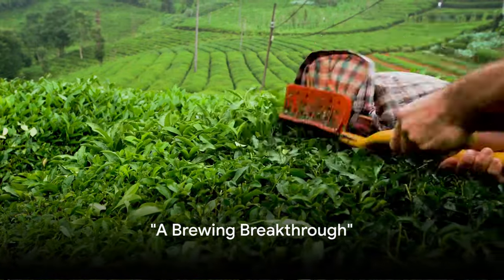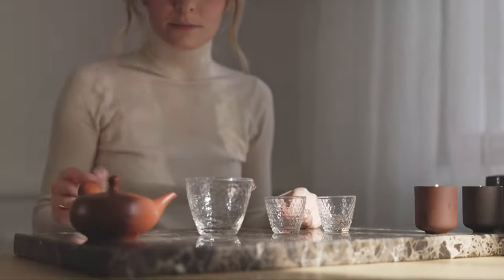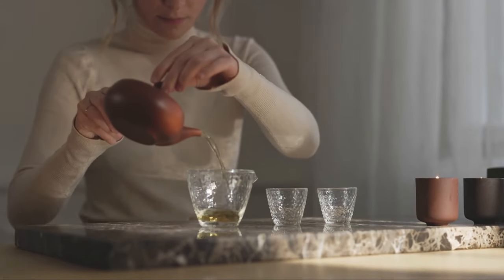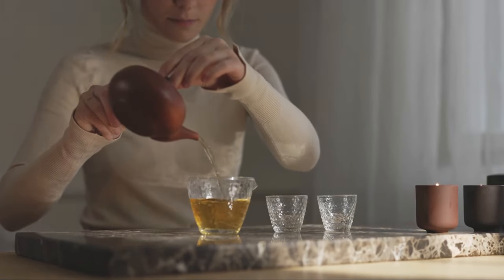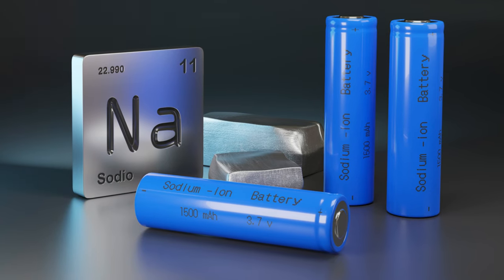Did you know that a cup of tea could hold the secret to the future of grid-level energy storage? Yes, you heard it right! The humble tea leaf, a staple in many of our daily rituals, is now stepping onto the stage of technological innovation. And it's doing so in quite an unexpected way. Let's talk about batteries, more specifically, sodium-ion batteries.